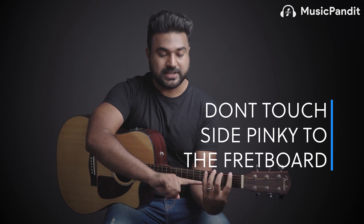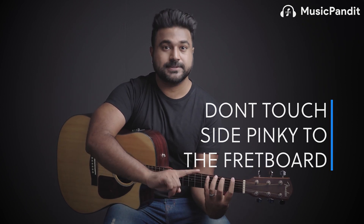Rule three: keep your wrist straight up. It should not be bent so that it's touching the neck. Your wrist should never come in contact with the neck. So to recap so far: tip of finger is rule one, thumb behind the second finger is rule two, and keep your wrist straight and not in contact with the neck is rule three.